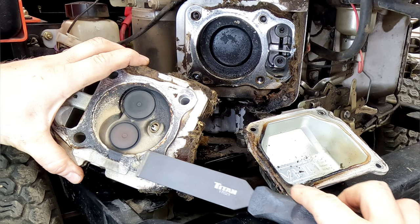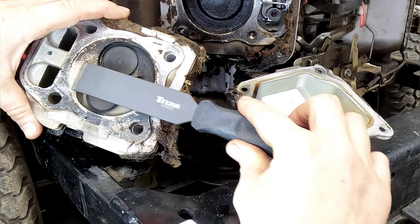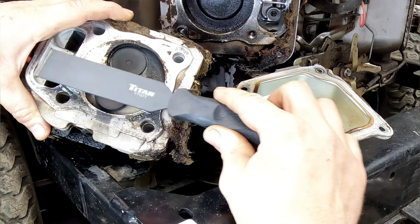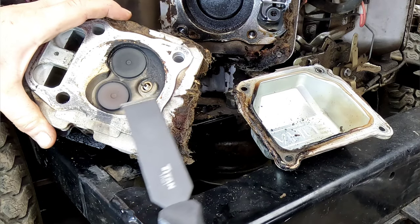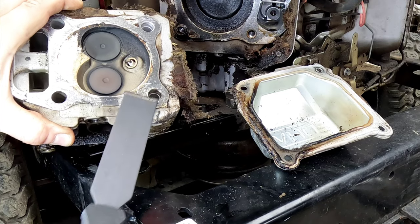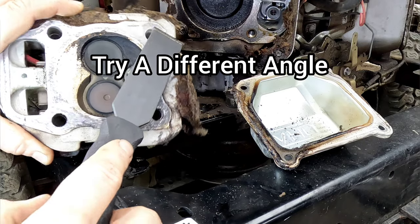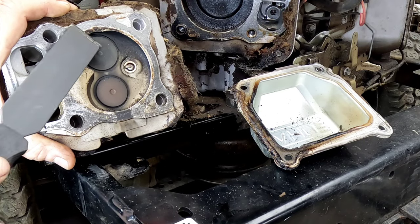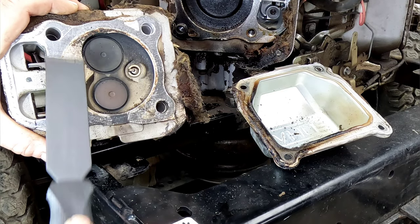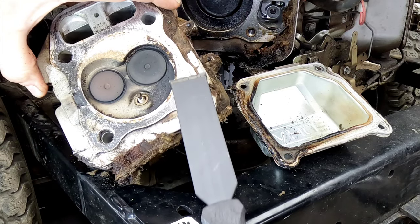If you use the carbide scraper perpendicular across the surface and lightly drag and pull, keeping it 100% flat, it will not scratch anything and will remove material very easily. If you start to see scratches, you want to stop immediately — that means you're taking more off than you should be. This works very well. If you push too hard though, you'll get pretty aggressive scratches, especially when working against aluminum. Stay as flat as possible and you won't have any issues.